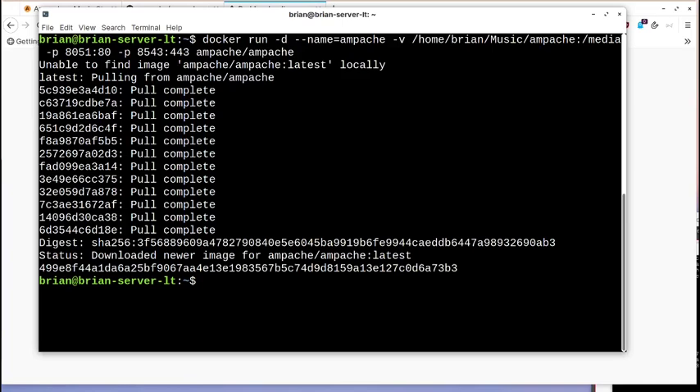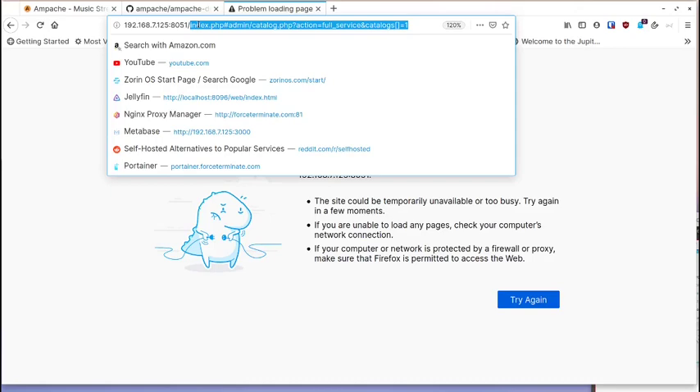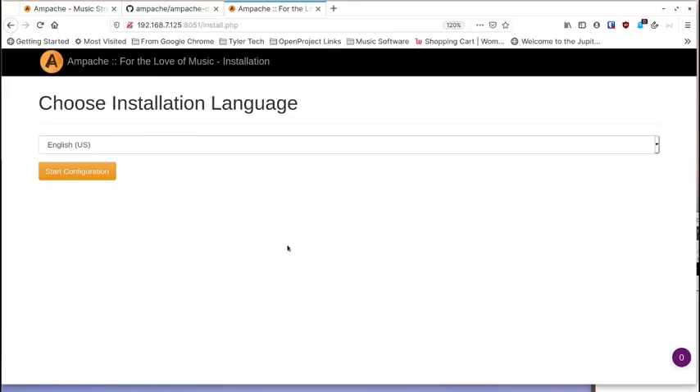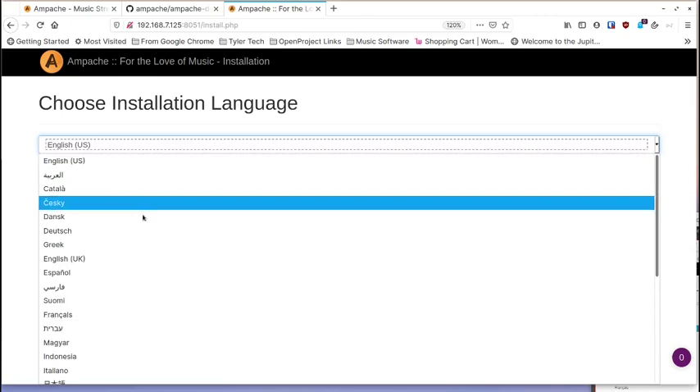That download finally finished — I fast-forwarded through it for you. Now we go back to the browser, hit the port, and the startup wizard appears. Your language should already be set; if not, pick the correct one and click next. It will check the system — if you're using the Docker container this should all come up okay since everything is pulled into the container for you.